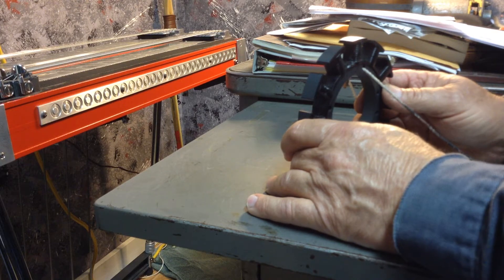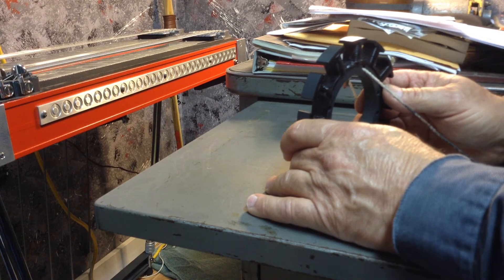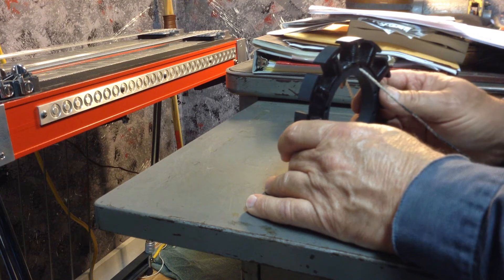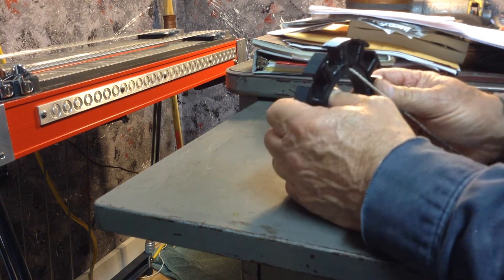One word of caution: some of the insulation put on these magnet wires is pretty tough, which makes it hard to make a good connection. Sometimes you're going to have to mechanically abrade it down until you get the bright copper — if not, it will not take a solder. I don't plan on soldering mine; I plan on using crimp, but this is the way you do it.